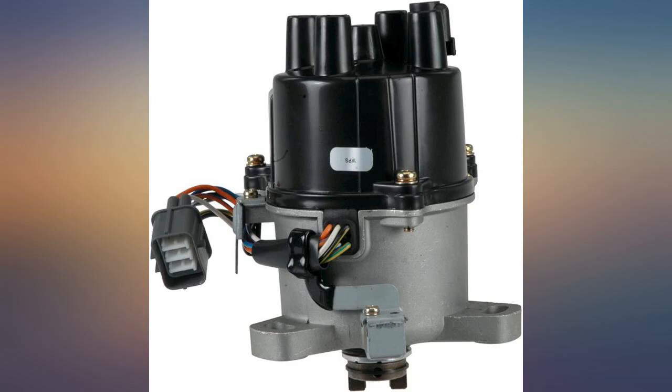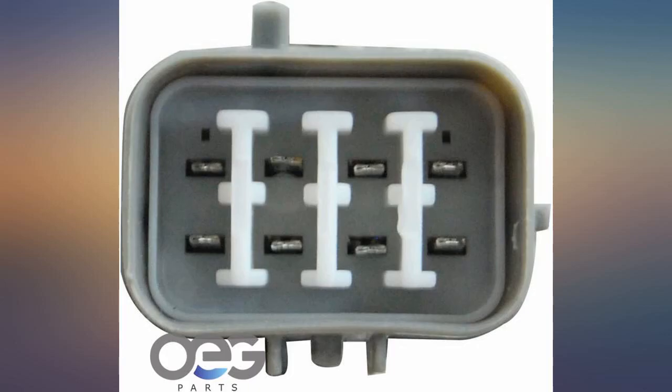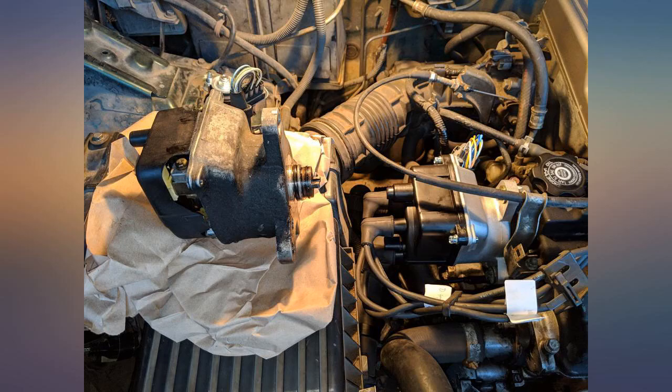The price was right, the fit was great, and the arrival was just in time. We'll recommend. 10/10.